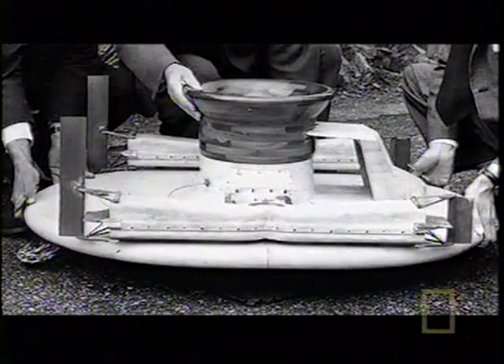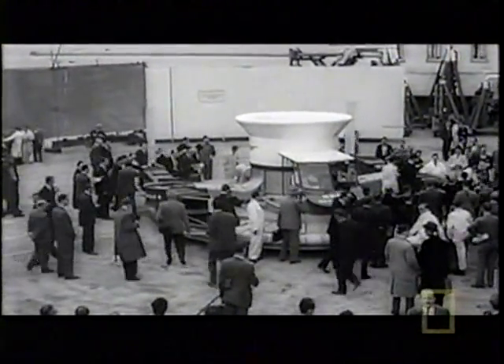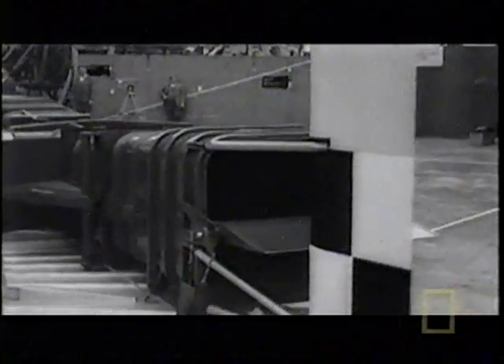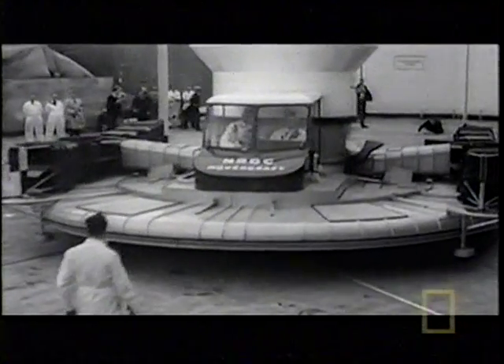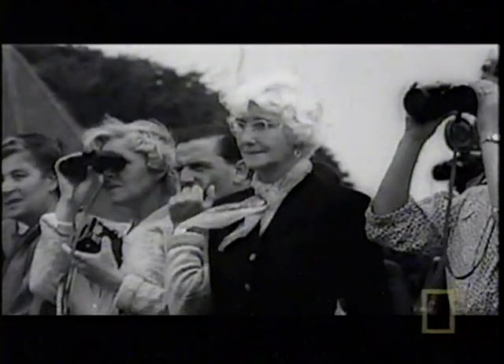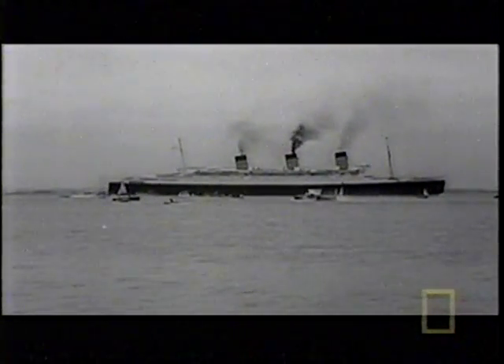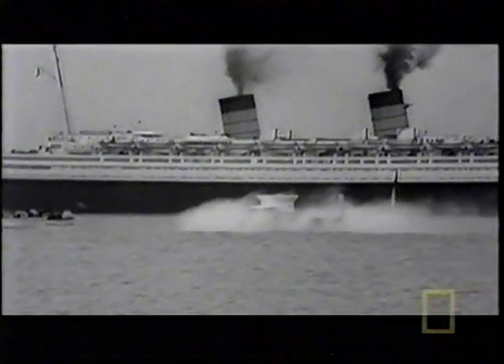After six years his belief in this frictionless craft paid off. Inspired by the fanciful flying saucer stories, the current crop of inventors was out to make rumour a reality. With Britain's new hovercraft, the National Research Development Council provided the cash, and in 1959 Cockrell's first hovercraft finally took to the water. The inventor predicted that someday hovercraft the size of the Queen Mary would cross the Atlantic at 100 miles an hour.